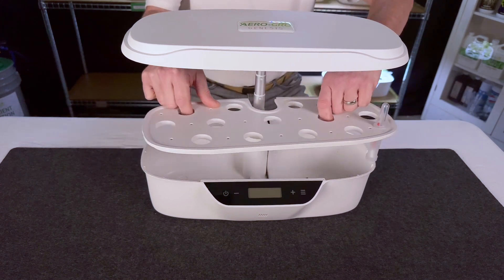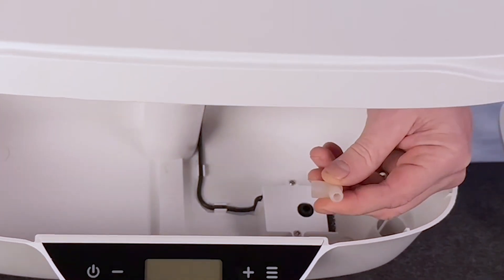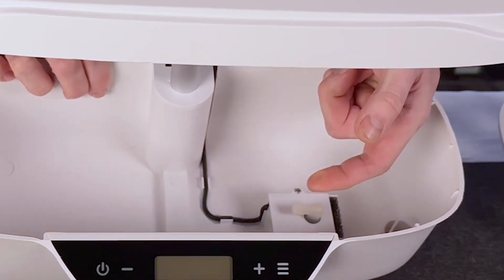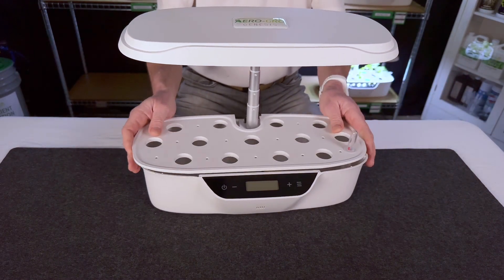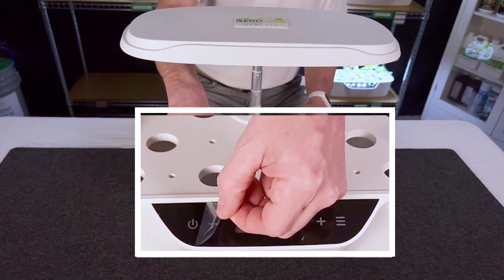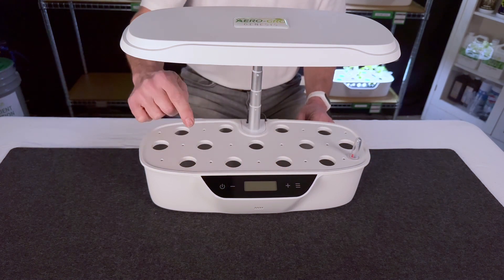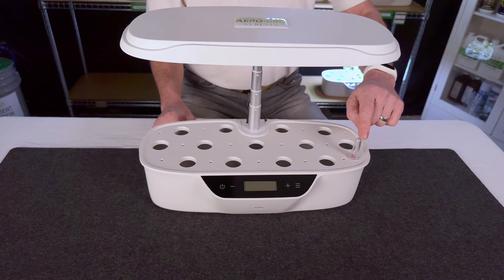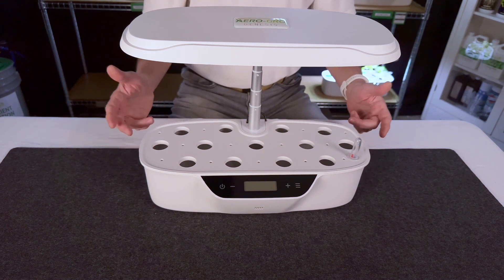Inside your nutrient chamber, sometimes during shipping this small rubber piece that aims the water tends to come loose and wiggles around inside the tank. Simply take it, place it back on the pump, and make sure it's pointed inwards towards the water so it circulates properly when it turns on. Also, normally there's a protective film on the control panel — if you grab the corner and peel it, you'll reveal that beautiful finish. When you first receive it, it may look dull — that's just the protective film. The water level indicator also tends to come apart during shipping, and in the next section I'll show you how to reassemble it.